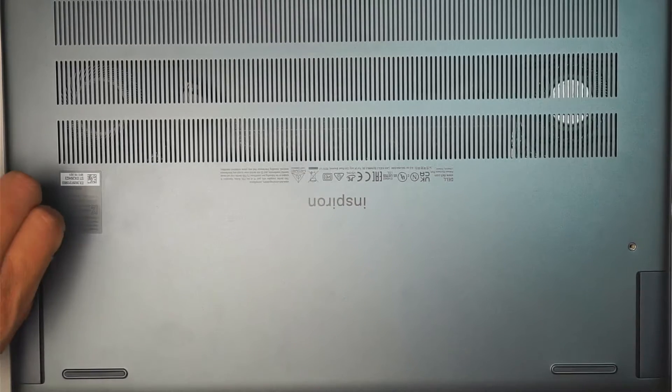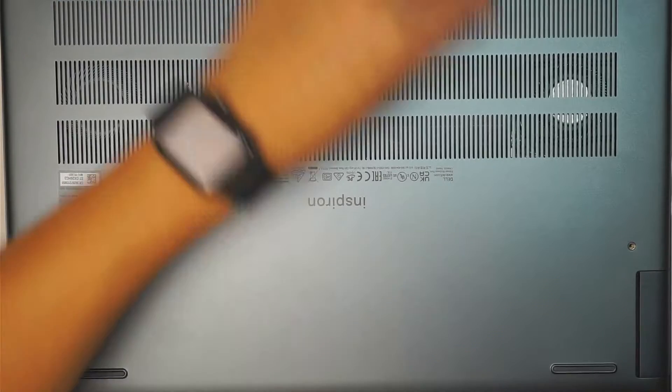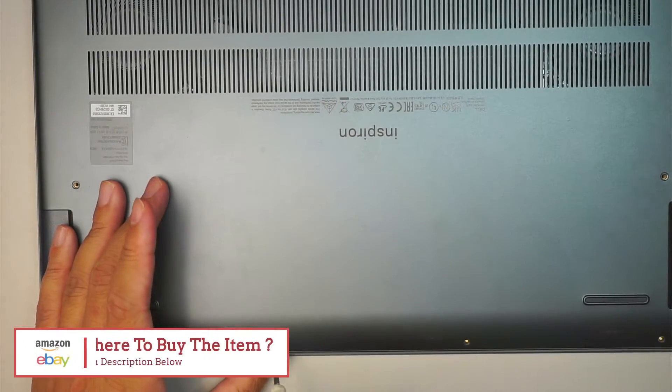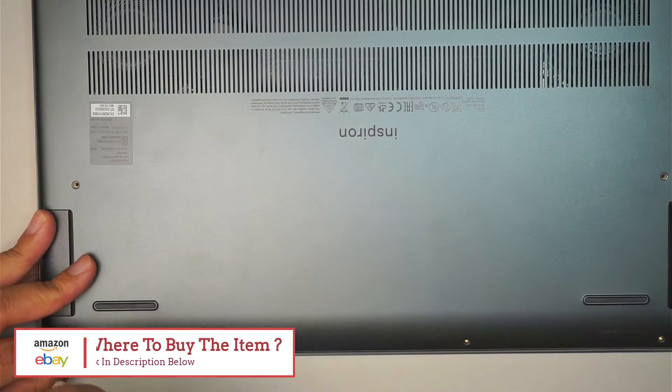If you're interested in upgrading your M.2 drive, go ahead and check the link down in the description below. I'll direct you to either Amazon or eBay where you can find the replacement parts or the right hard drive in this matter.